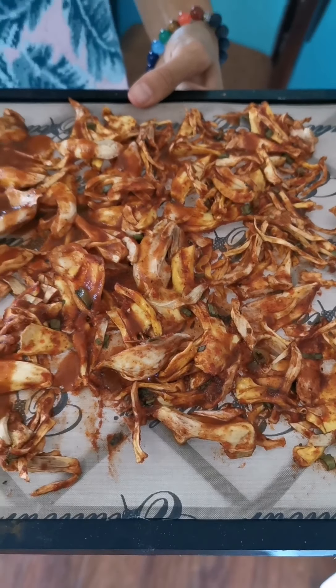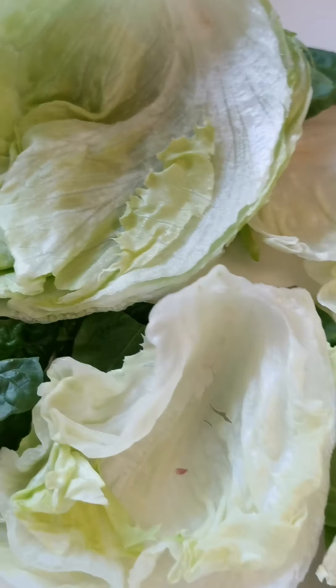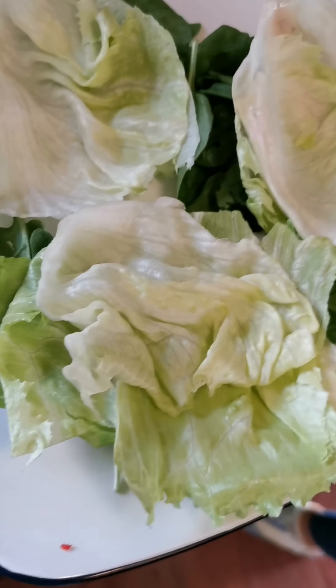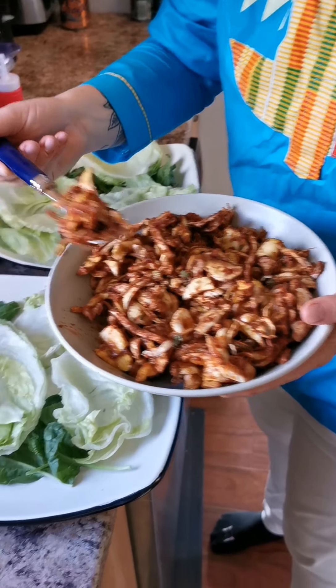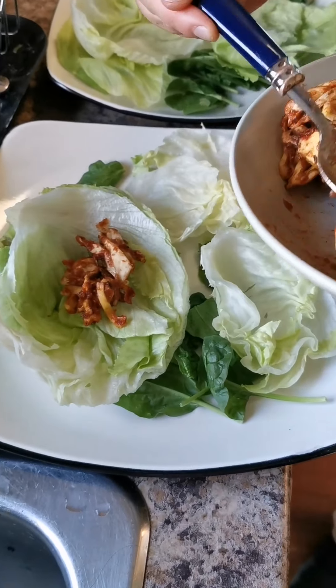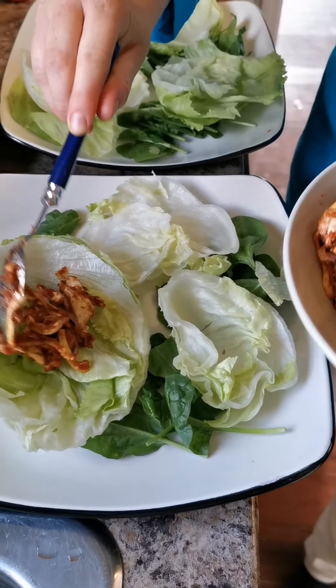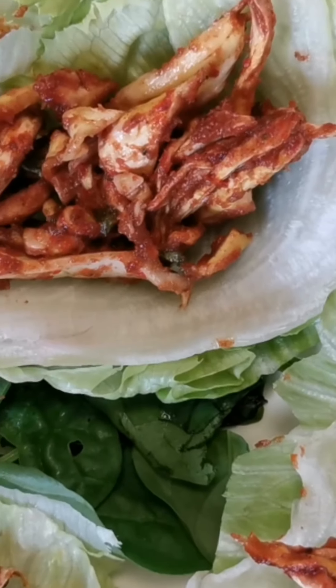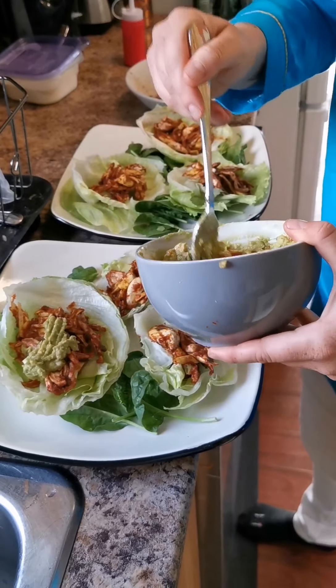We just pulled the jackfruit out of the dehydrator — it was in there for about five to five and a half hours and it's looking pretty good. I've cut the iceberg lettuce into little taco-sized bowl shapes, and I'm putting some jackfruit into each of the little bowls, followed by guacamole on each one.